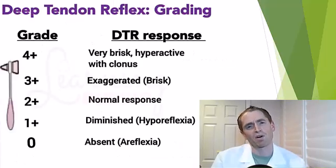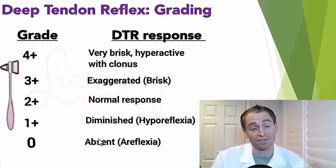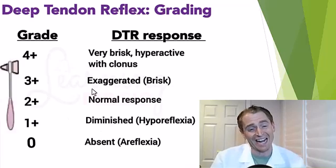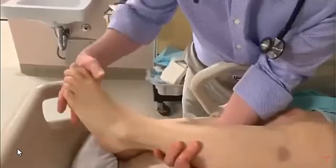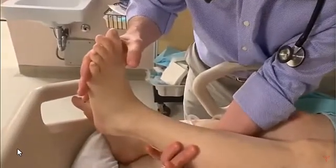We can grade reflexes as part of the neurological exam and document it in the medical record. Two plus is a normal response. One plus is a diminished reflex. Zero is an absent reflex. Three plus is an exaggerated or brisk reflex. And four plus is a very brisk reflex or clonus, which is a sustained reflex when maintaining tension on the tendon, where the reflex occurs again and again.